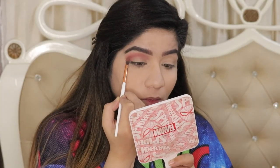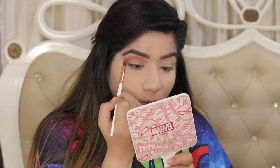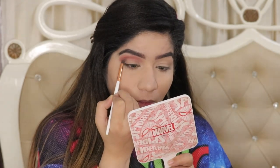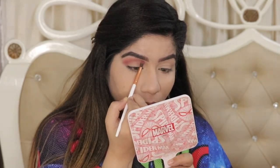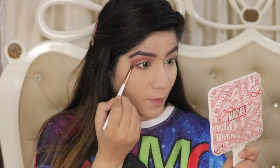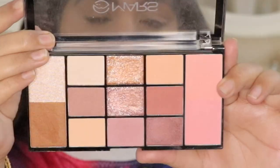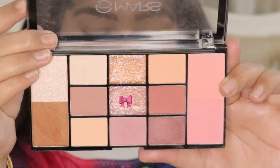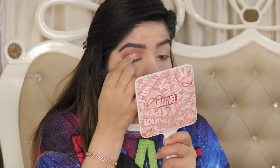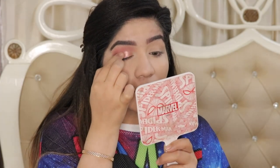Then I take a slightly deeper, darker color and apply it right in the crease so it gives depth, making the crease look a little darker. I also apply the same color on the lower lash line so the upper and lower lash lines have a connection, and the eyes look cohesive. This eye look is very simple — anyone can create it, just follow the same steps. It's simple but very pretty.